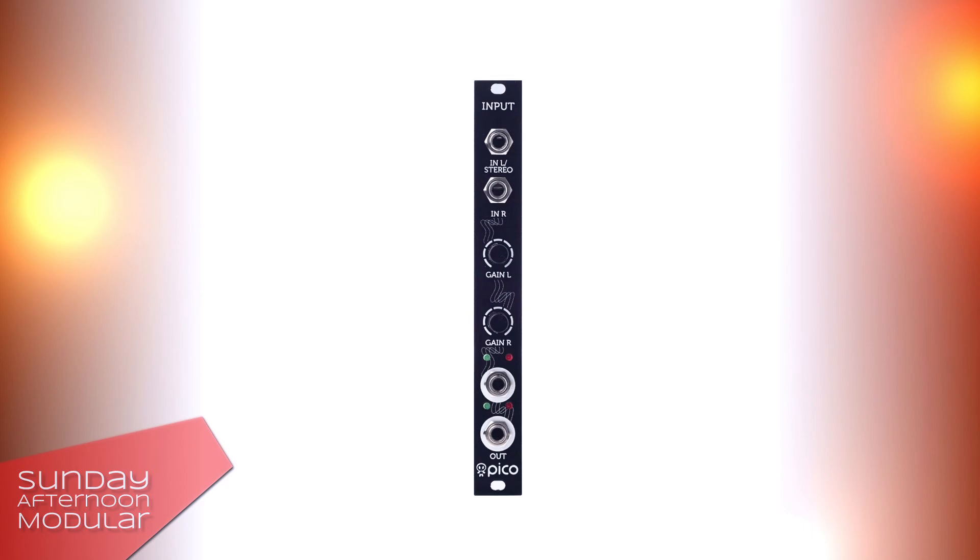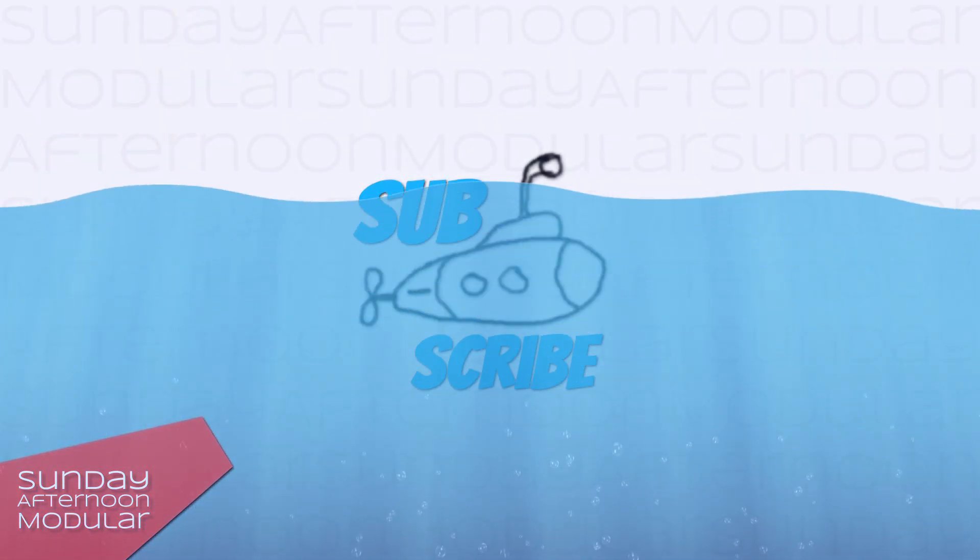That was it for the Erika Synths Pico Input, a small but useful module if you want to run external sound sources through your modular synth. Thank you for watching.